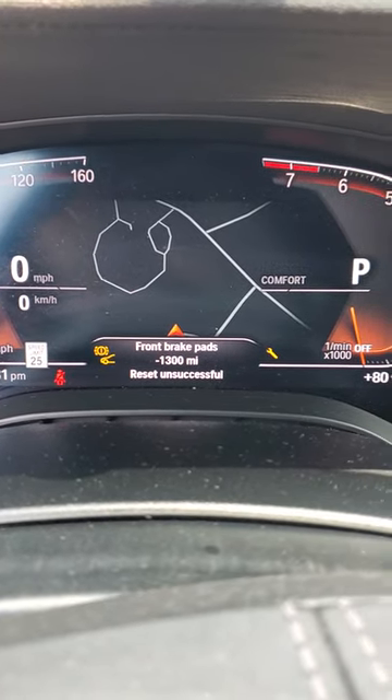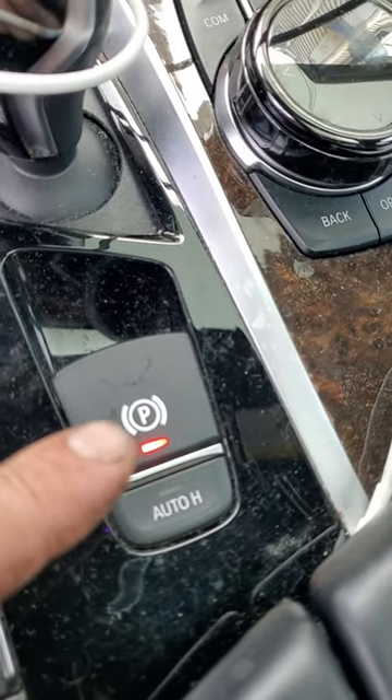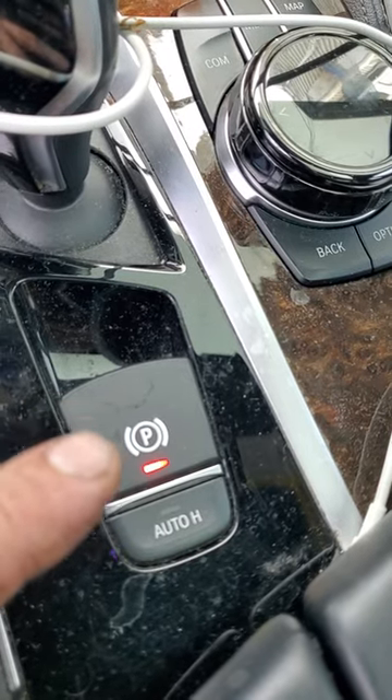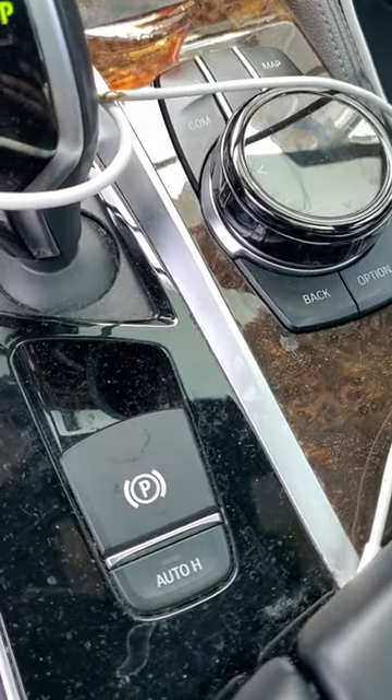Reset unsuccessful. Let me show you why — there's the culprit right there. If you have your parking brake on, it won't let you reset the brake pad warning. So make sure to watch out for this. Just turn off your parking brake and do it again.